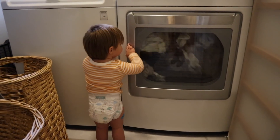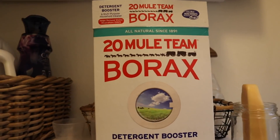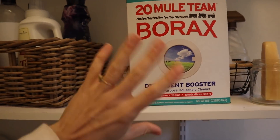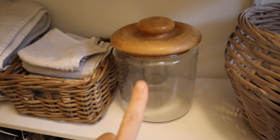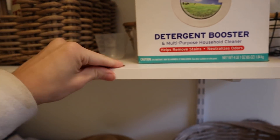I'm doing laundry. For my sheets I just started using borax — I want to put it in this jar and get a little scooper. So I might do that today, but I've kind of organized our laundry space. Obviously there's still random stuff here.